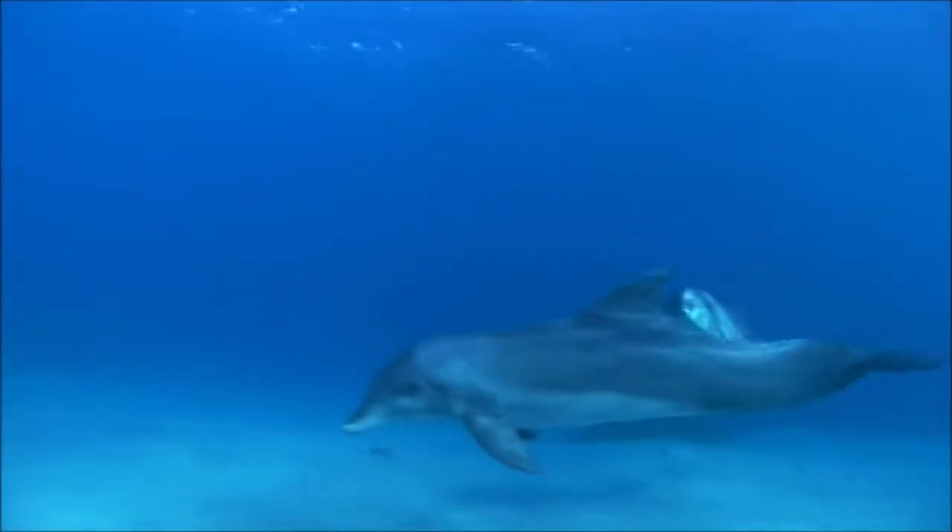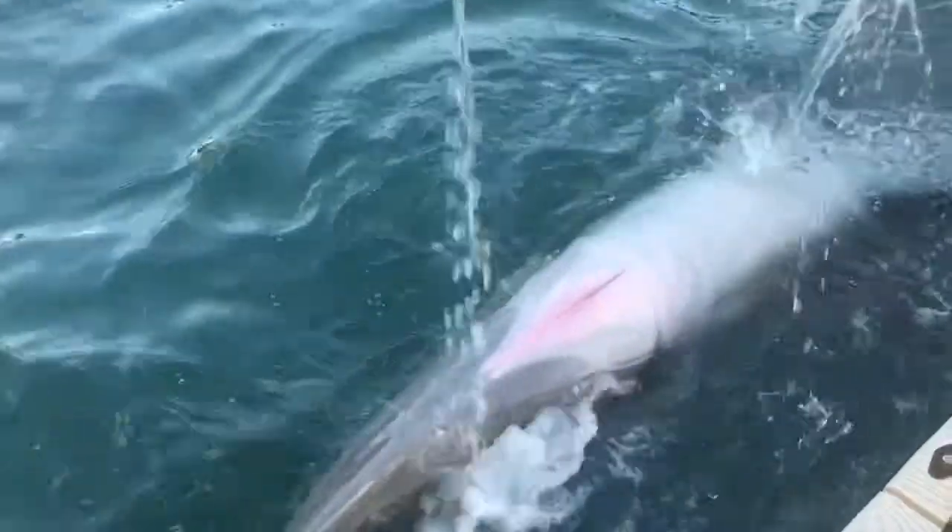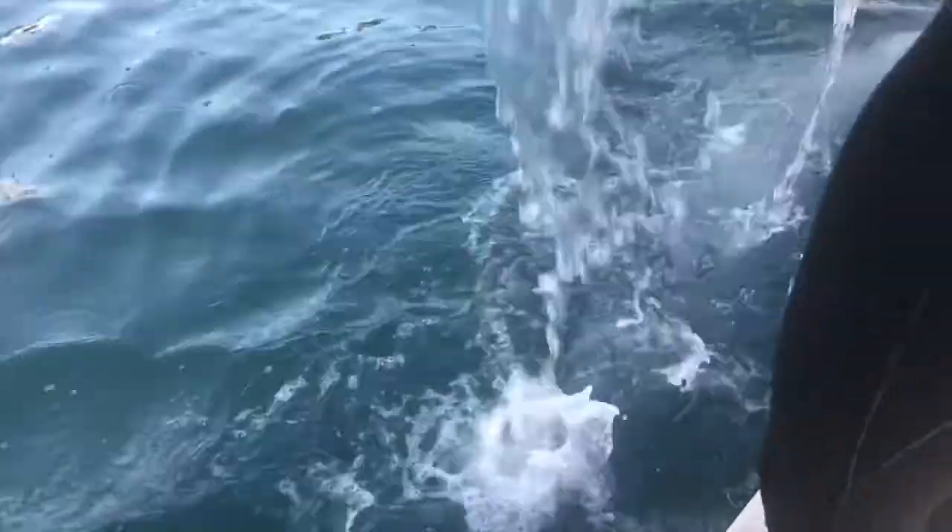Dolphins are highly intelligent creatures. Like humans, they can get bored when they're not interacting with their trainers. At night, they need more to do than just swim around the lagoon.